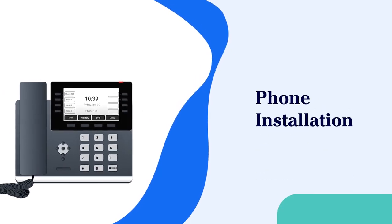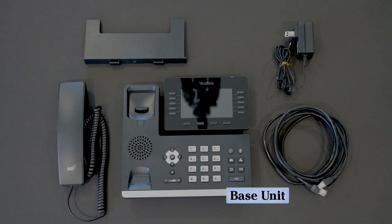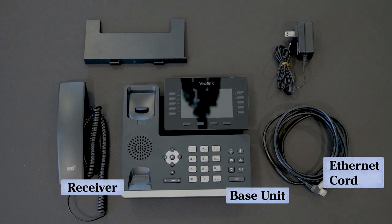I'm going to set up a YeiLink desk phone in this video. Along with the base unit and receiver, you'll receive an Ethernet cord, power cord, and a stand.